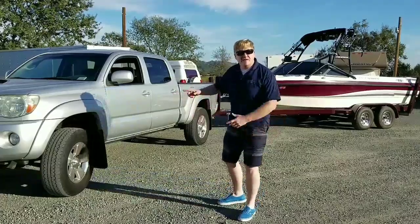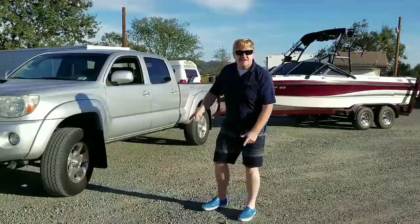Hey Tacoma fans, today let's talk about Tacomas and towing.